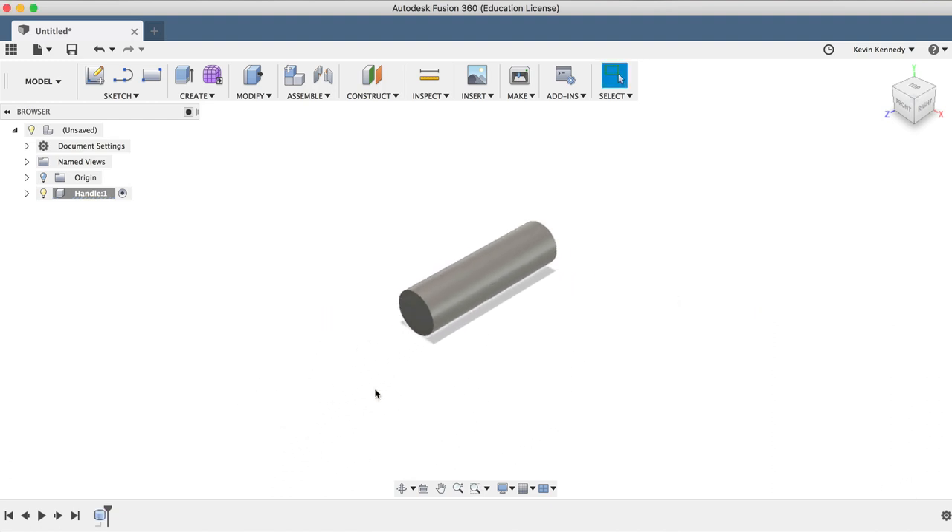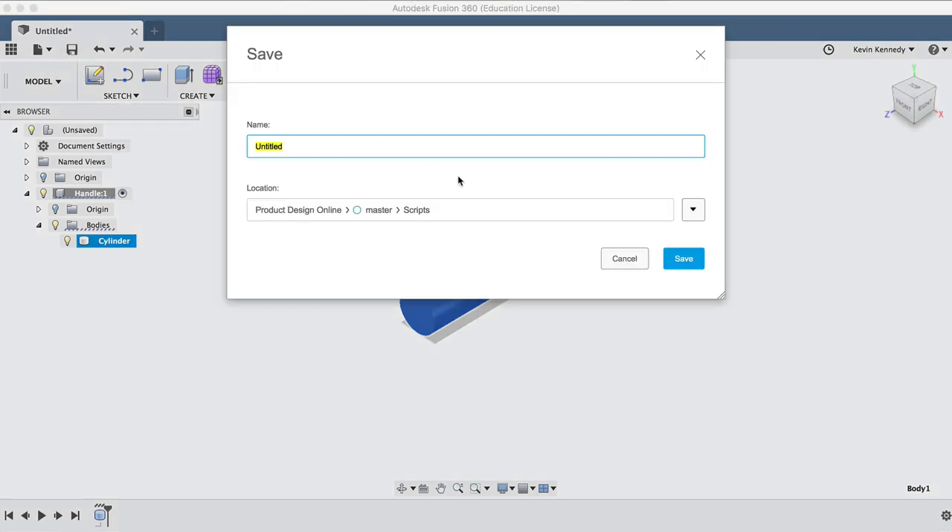Before we do anything else, I'll rename the body by double-clicking on it in the Fusion 360 browser, and I'll type out Cylinder. I'll also click on the save icon, type out Slot Head Screwdriver for the name, and I'll click the blue save button.